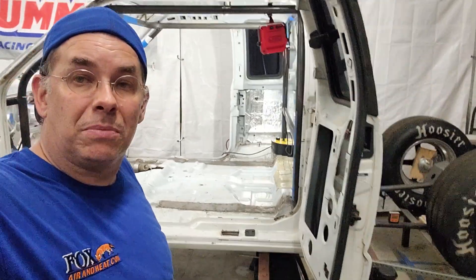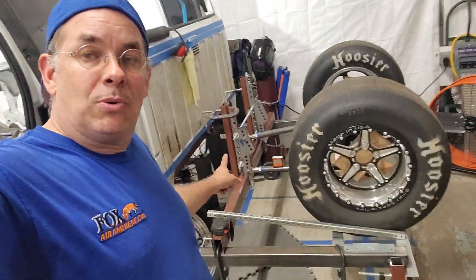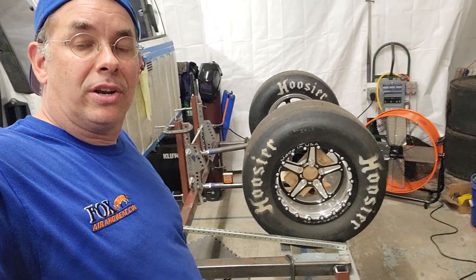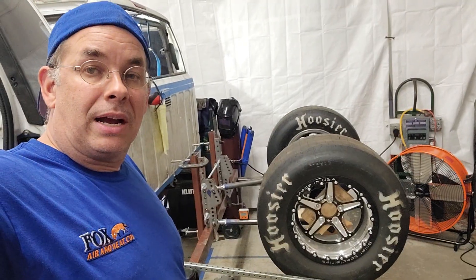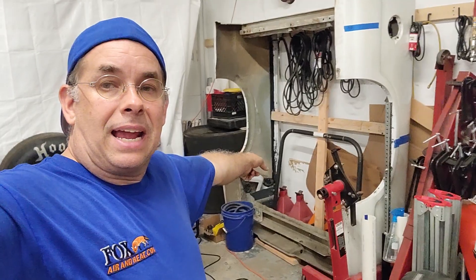We have an unequal length setup — we've got equal length right there but we have some more brackets so we can run no prep and low prep tracks. We can make it hook in the ten and a half inch tire class. We've also got 34 and a half by 17 tires as well.